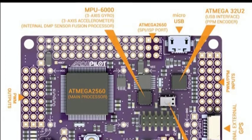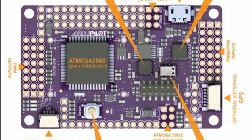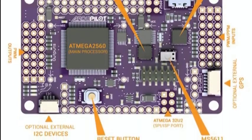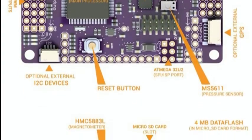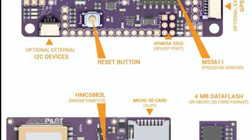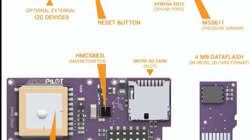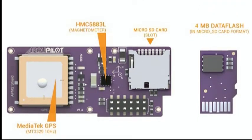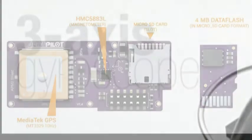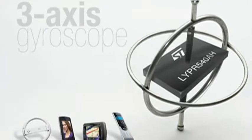APM-2 has remarkably sophisticated capabilities, all built into its microprocessor chips. For stabilization and orientation, it utilizes a three-axis gyroscope and three-axis accelerometer. For navigation, it has a magnetometer and a GPS antenna. APM-2 also includes an onboard SD card for data logging. All of this is housed on a circuit board smaller than a pack of cigarettes. Much if not all of this technology has grown out of the cell phone industry, which also helps explain how this can be done relatively cheaply.